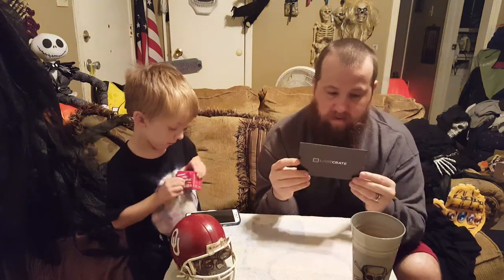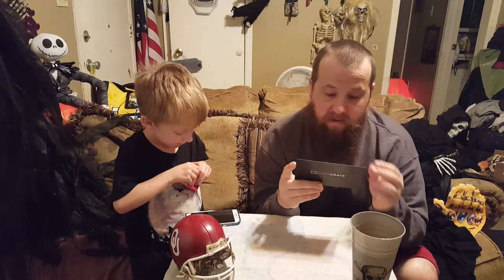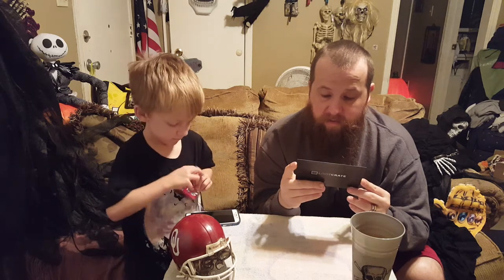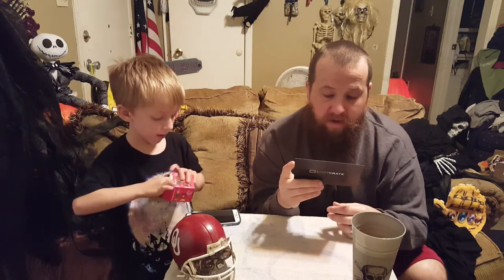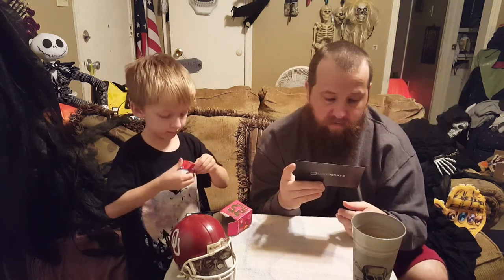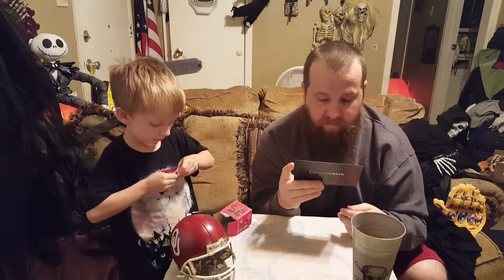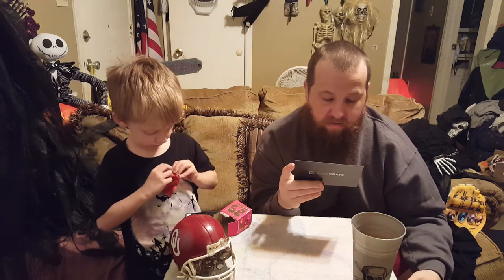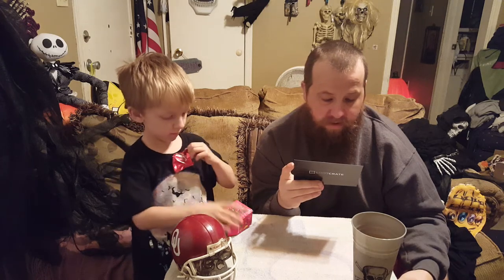And it says: "Dear Looter, our goal every month is to bring you epic, fun, safe items based on your favorite franchises. Earlier this year it came to our attention that some of the Marvel Thanos Infinity Gauntlet oven mitts shipped in the May 2016 PowerThink crate posed a safety hazard when exposed to high temperatures. Because of this, we issued a voluntary recall on the product, asking subscribers to immediately stop using and destroy the oven mitts. We sincerely apologize for this inconvenience and would like to thank you for submitting your information for this recall. Please find your replacement items within. As always, if you have any questions or concerns, our customer support team is happy to help at WeLoveYouAtLootCrate.com. Thank you, Team Loot Crate."